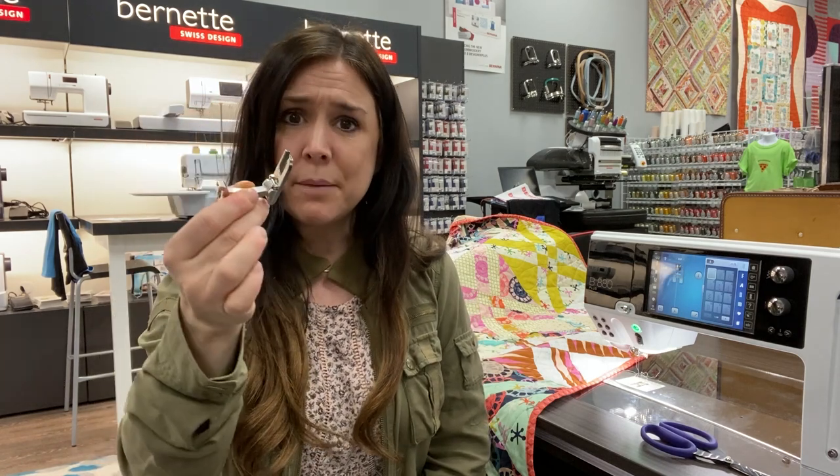Hi, this is Gail from Bernina of Naperville, and today I'm going to show you how to bind a quilt from start to finish with the grand finale using this cute little number 71 flat fell seam foot, or lap seam foot.